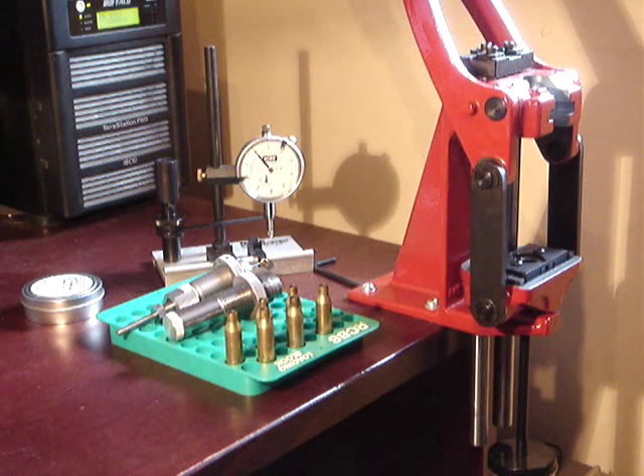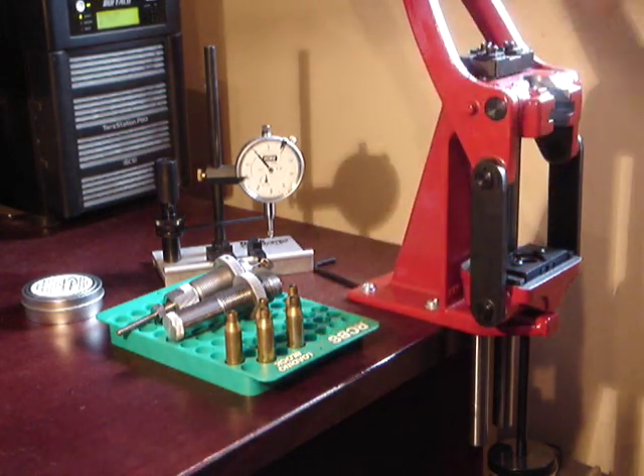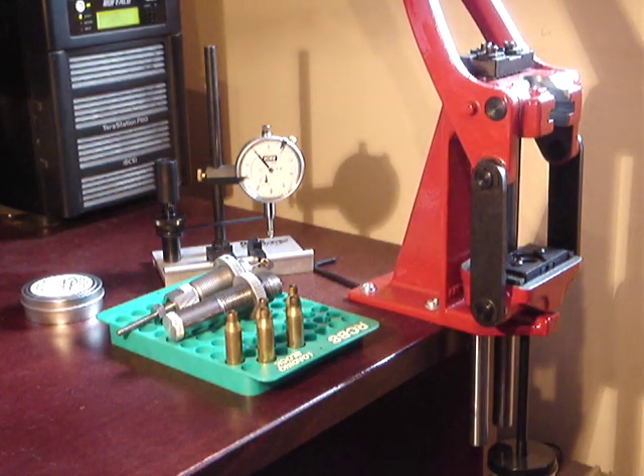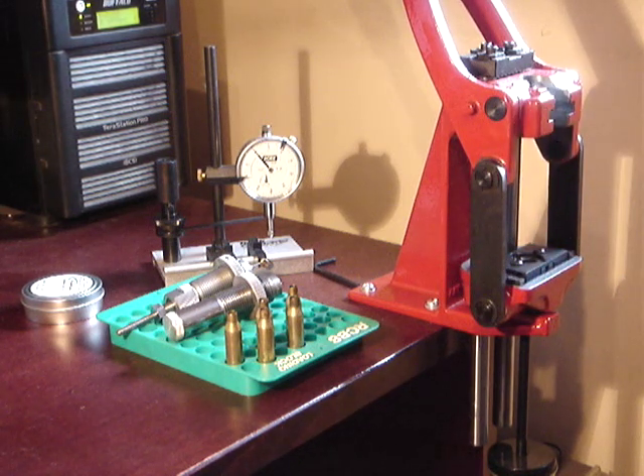Really I'm just hoping to show you that if you've set up the Lee Collette die properly and you're using it in a decent press, it will actually function very well. It tends to get a real slagging on the forums for some reason, and I really believe it's undeserved. So what I've got is six pieces of just-fired Lapua 243 Winchester brass, and I'm going to resize three of them in the Lee die and another three in the Hornady.